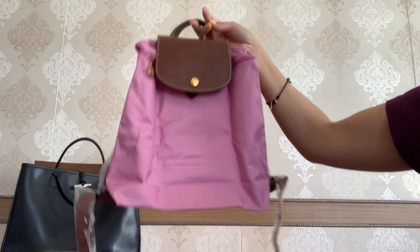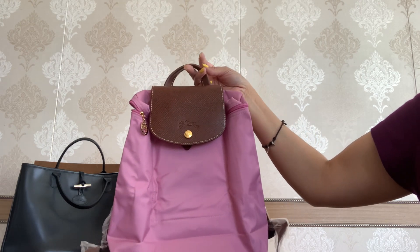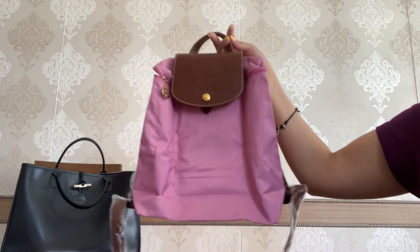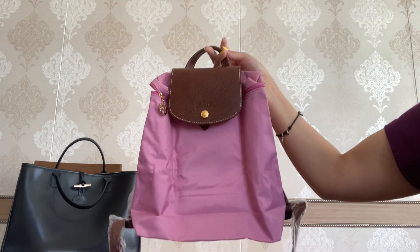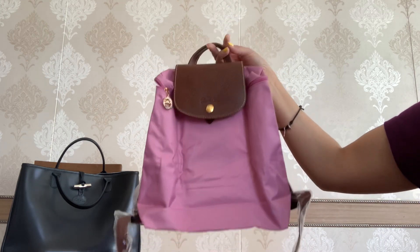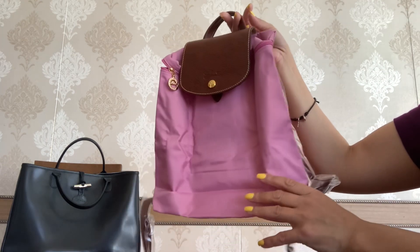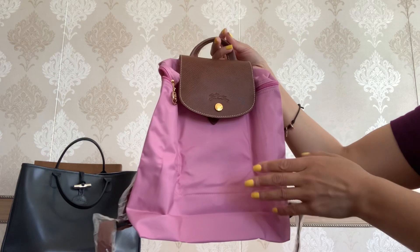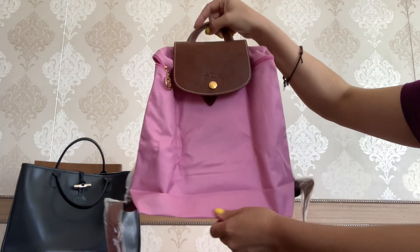Surprisingly, I have no backpack in my closet — not talking about a backpack for sports, mountains, traveling, or picnics. I wanted something luxurious, something not too big, so I can be hands-free when I go out with my kids or when I go shopping. And this is how this piece looks.